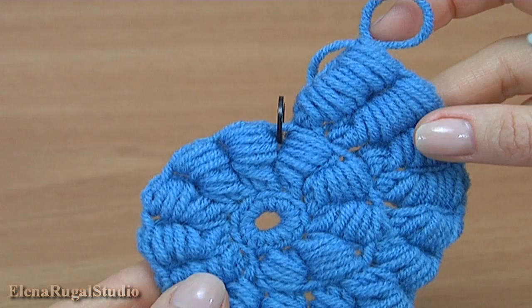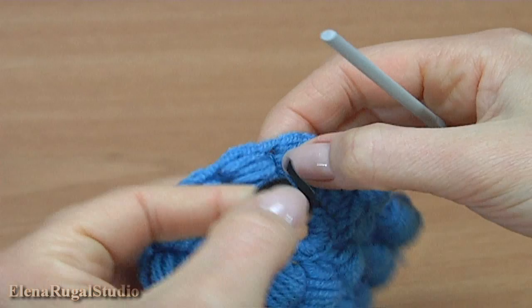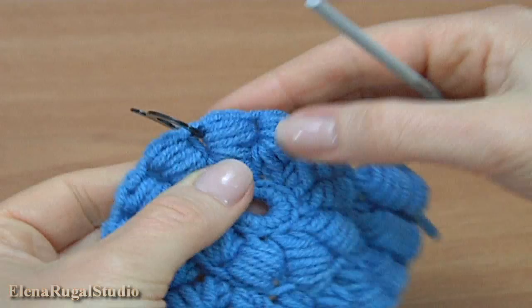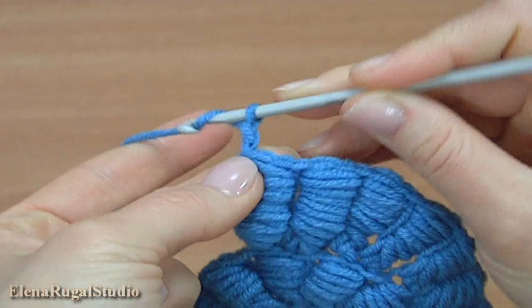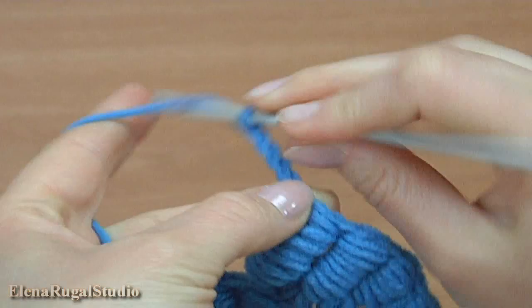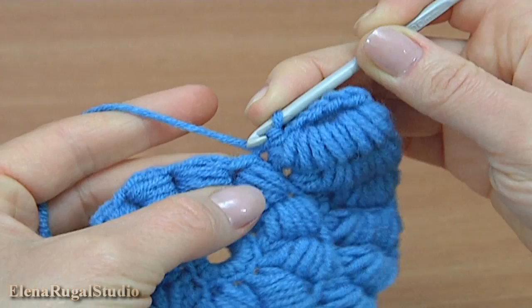We continue the work. I remove the stitch marker and count to the left: one, two, three. Insert the stitch marker between the 3rd and 4th boolean block stitch, and we can continue. Chain of five: one, two, three, four, five. Insert the hook into the stitch that we did the boolean block stitch into, working a slip stitch. And slip stitch into the next stitch.